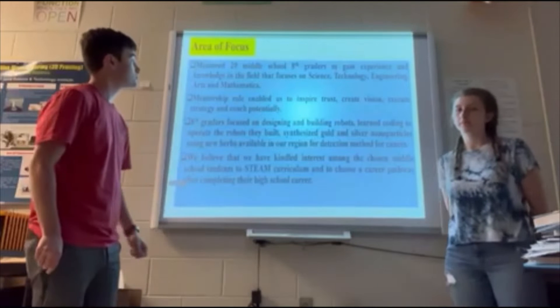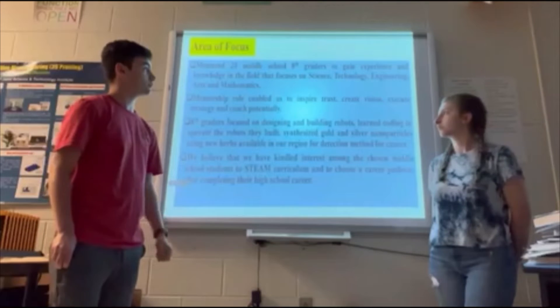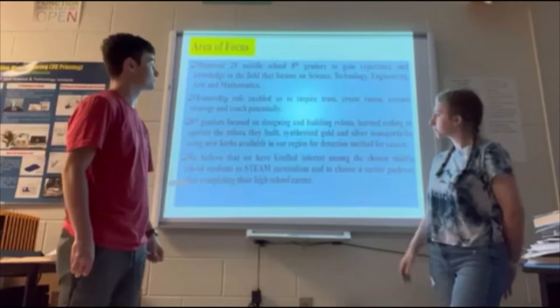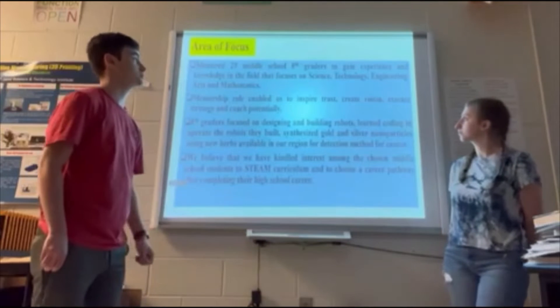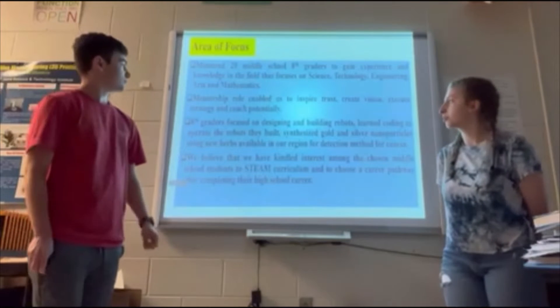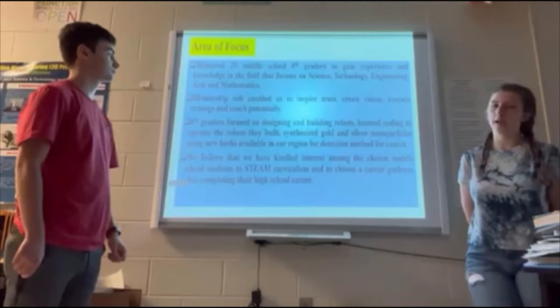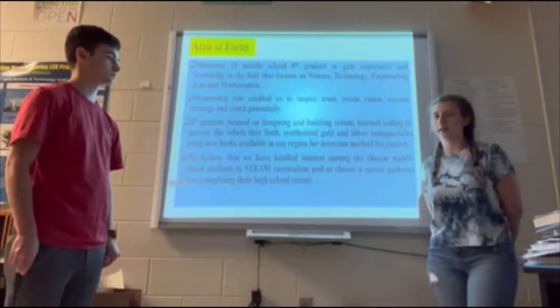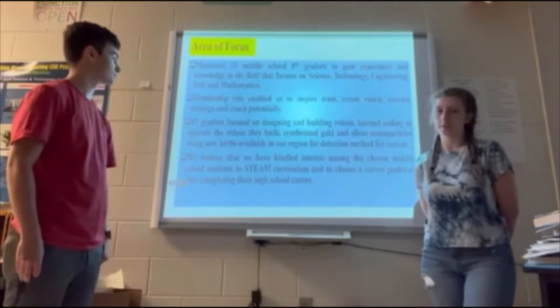Our area of focus: we had 20 middle school 8th graders that we selected to gain experience and knowledge of STEAM, which is science, technology, engineering, arts, and mathematics. The mentorship role was to inspire them, give them a different perspective of what high school is going to be, and get them started in the program early so they would have a little bit more experience when they started.